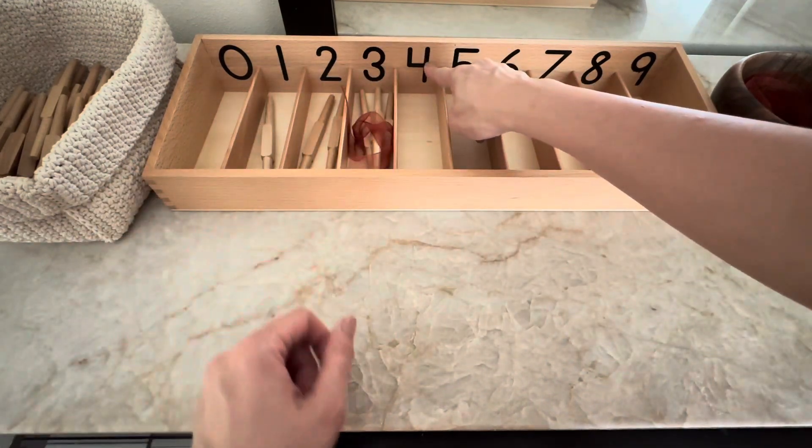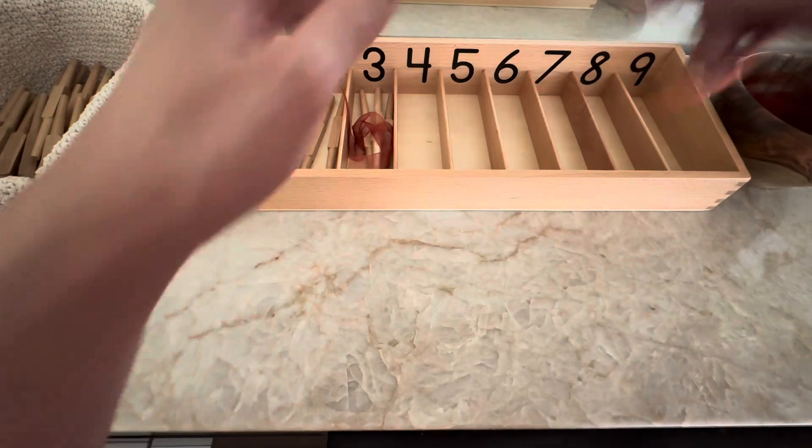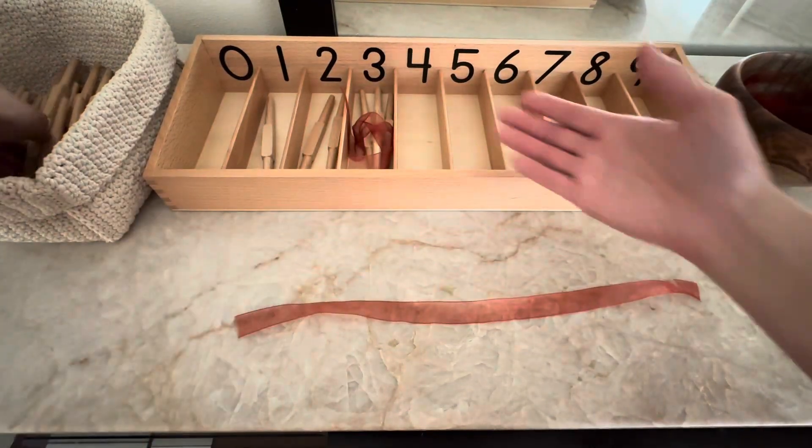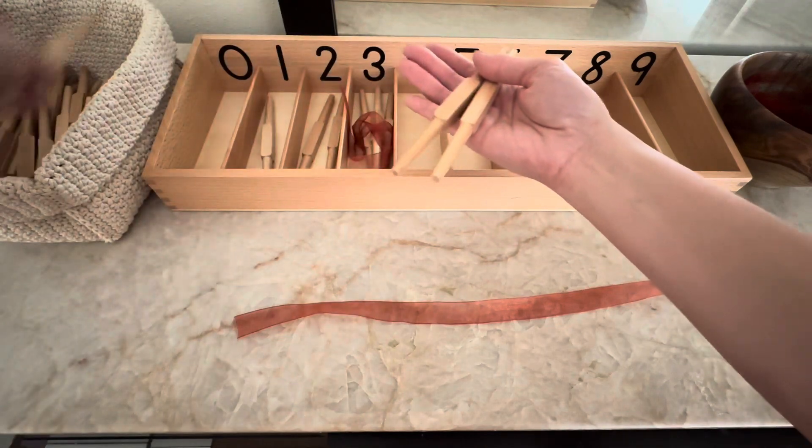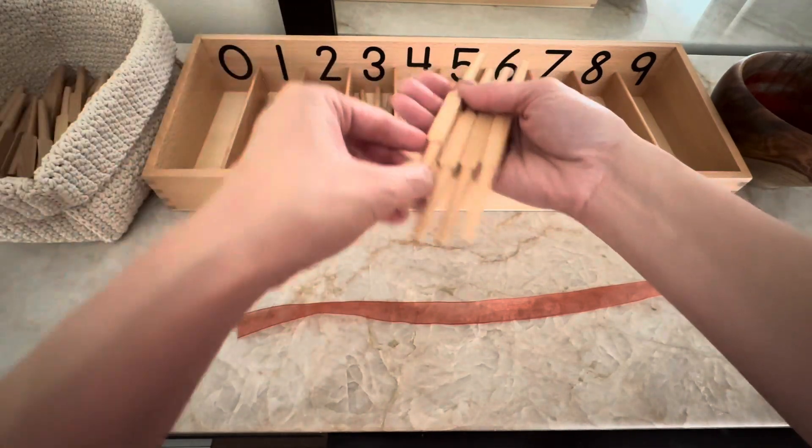What number is it? Four. One. Two. Three. Four.